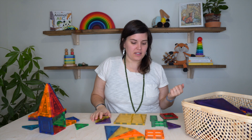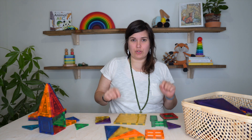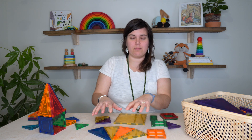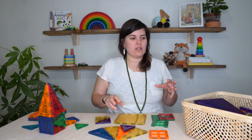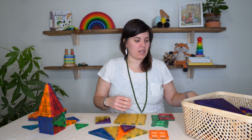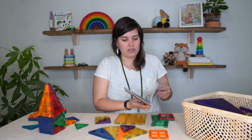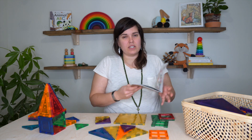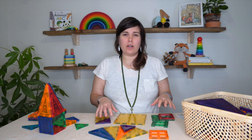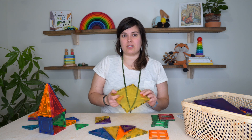I will say that a hundred piece set is probably the number that you would want to start with. I've already noticed now having these for around two months that Cedar is already asking for more shapes. He wants more of these isosceles triangles — they don't make a complete circle with the amount you're given in a 100-piece set. So you really are limited on the kinds of creations you can make. This set came with an inspiration book, and Cedar will look through it and say he wants to build the stegosaurus, but we don't have enough triangles to do that. Kinetics has a 212-piece set — I would probably go with that knowing how much he likes these.